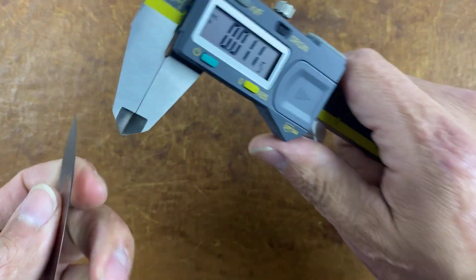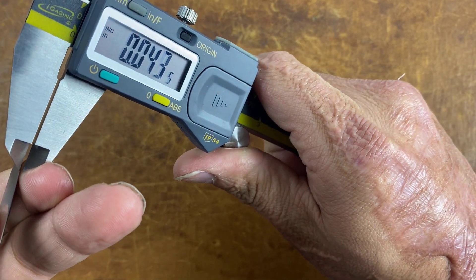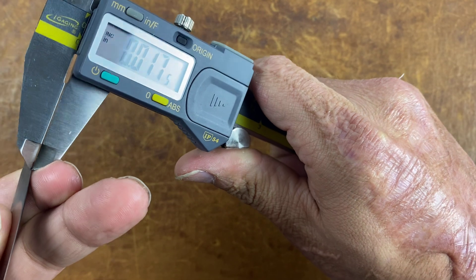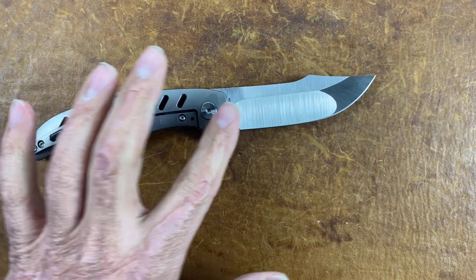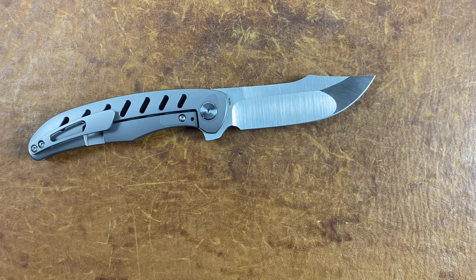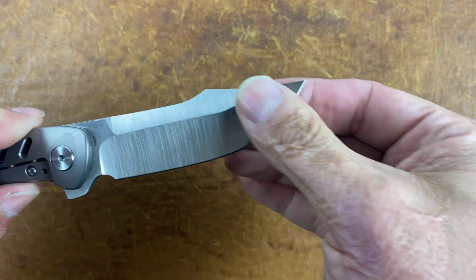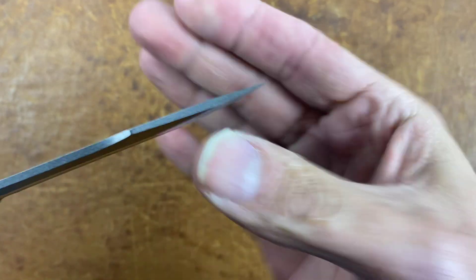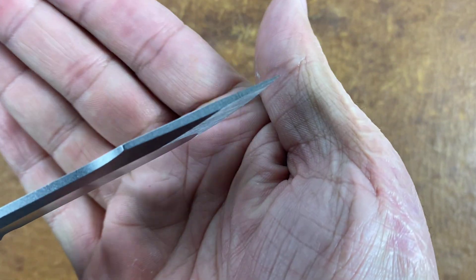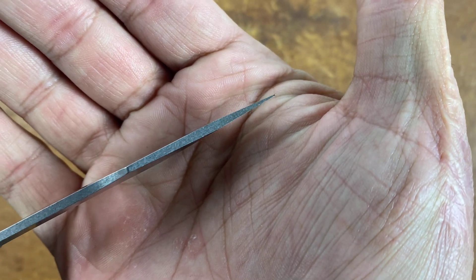Let's see what the flat is — the flat should be thicker, that's the whole point of the flat up front. Yes, seventeen thousandths on the flat. So you have your slicing right here in the hollow grind and your more robust cuts up front in the flat. That's a pretty thin tip, but depending on what you're doing with this knife, if you want to bore into a wood block or something, you should be alright.